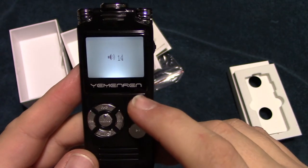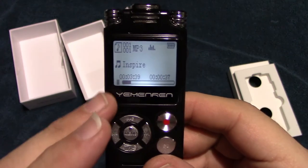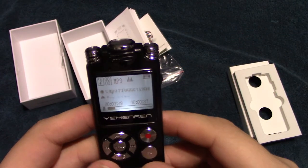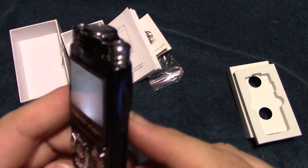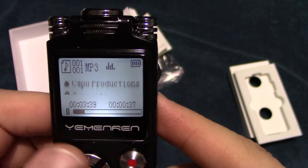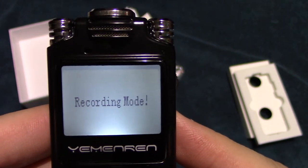This does have a built-in MP3 player where you can play MP3s on it as well. We're going to go into the menu — that's the screen there, and it's not a colored screen. We'll go ahead and change the format here and go to the other type of format that's available, then navigate to the recording modes.